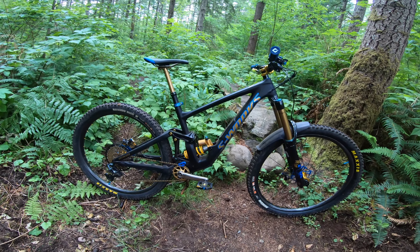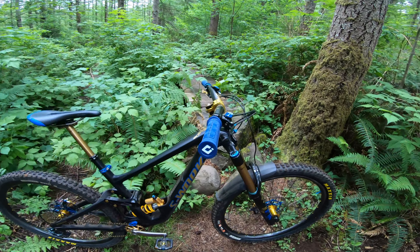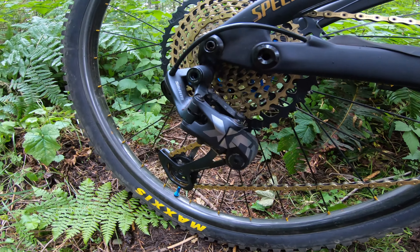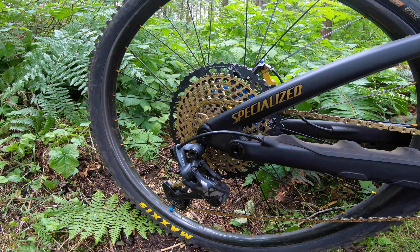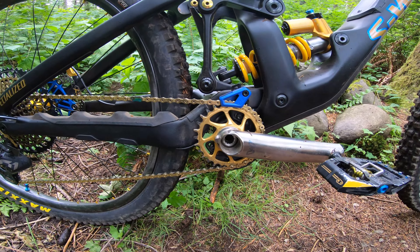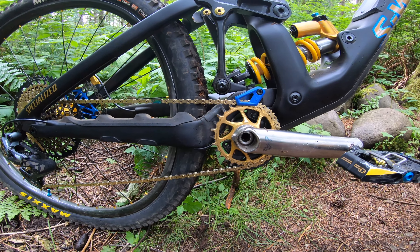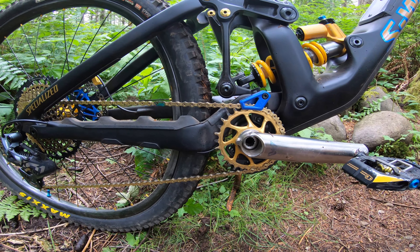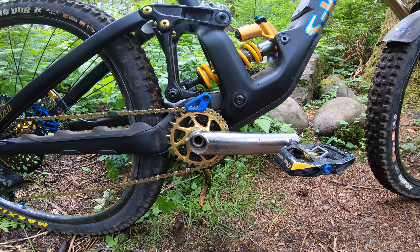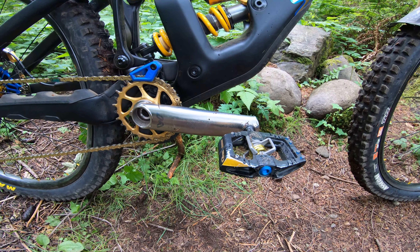For the drivetrain, I'm running XO trigger, XO derailleur, XX1 10-52 cassette, XX1 chain, and a 28-tooth chainring. There are just so many punchy climbs around here, it makes more sense to have 28 tooth. I ended up going from a 10-50 to a 10-52 cassette. I've got the E-Wing Ti cranks from Cane Creek, and for pedals I'm running the Crank Brothers Mallet E.